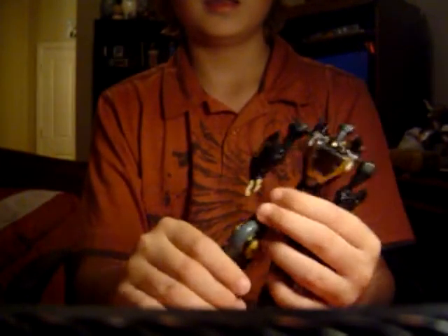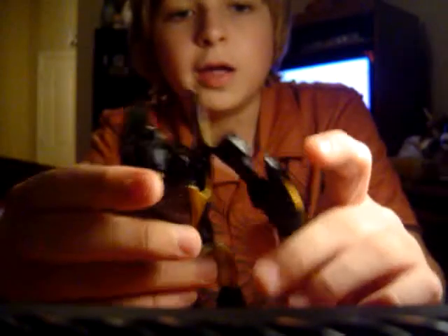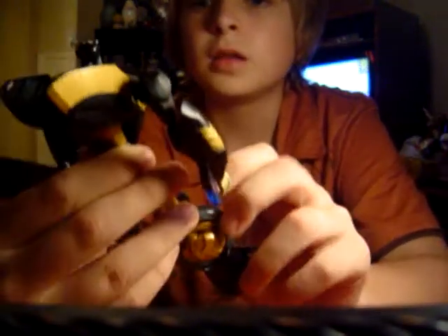He has multiple movements in the feet and can do a lot of poses with them, since his feet are on a ball joint. His toes are also on a ball joint. He has two knee articulations, though those are just due to the transformation. His arms can go 360 degrees, his elbows can move, but his fingers can't. His head can go up and down and a little side to side. His torso can also go 360 degrees.